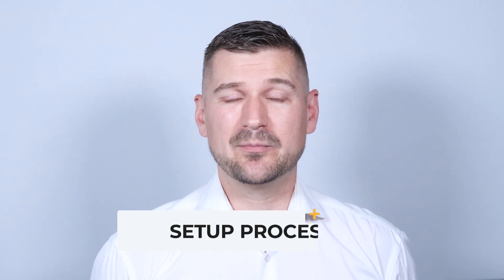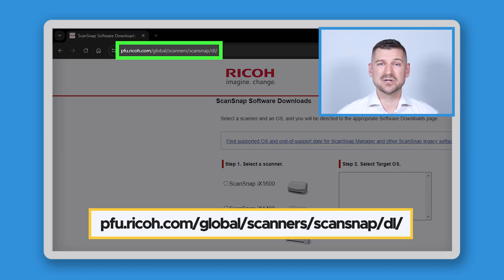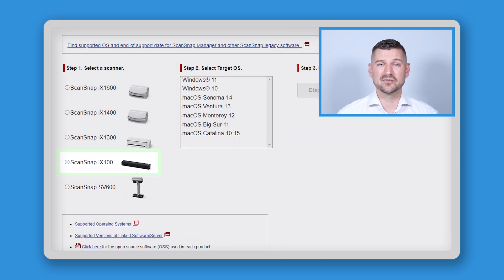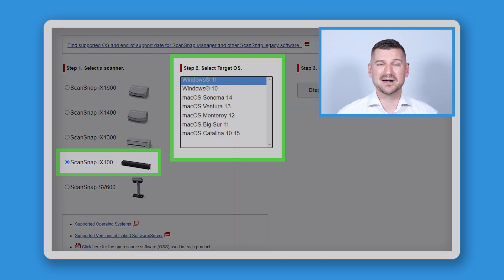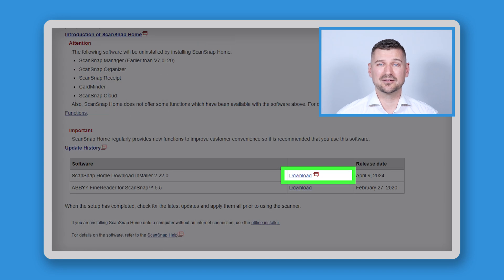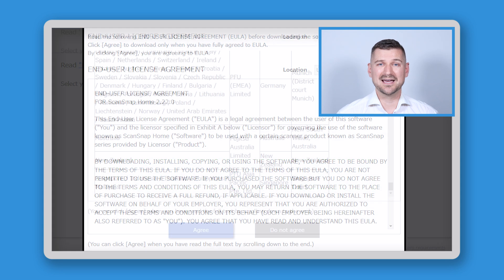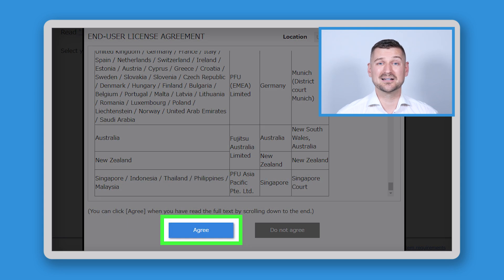As with all ScanSnap products, the setup process is relatively easy. To start, visit pfu.ricoh.com/global/scanners/scansnap/dl, select the iX100 from the drop-down list, select your operating system, and then click 'Display Software List.' Click to download the ScanSnap Home download installer, then click 'Download Installer.' Scroll to the bottom of the end user license agreement and click Agree.